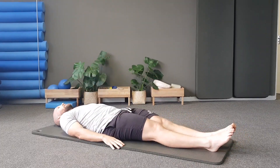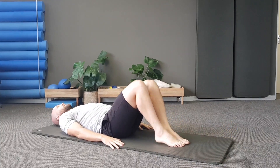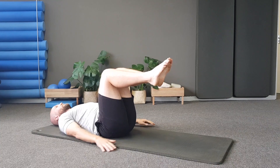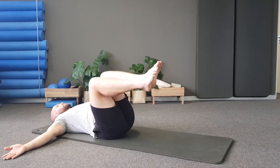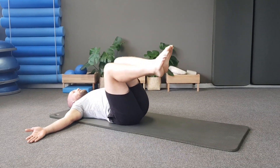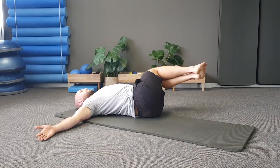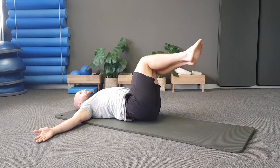Drop that right knee out to the side. Keep breathing here and just take a moment, then take that right foot back down. We're going to drop down onto our knees and onto our bum. We're going to do rolling like a ball — hold on to your shins, and on an inhale roll back and exhale to come back up.